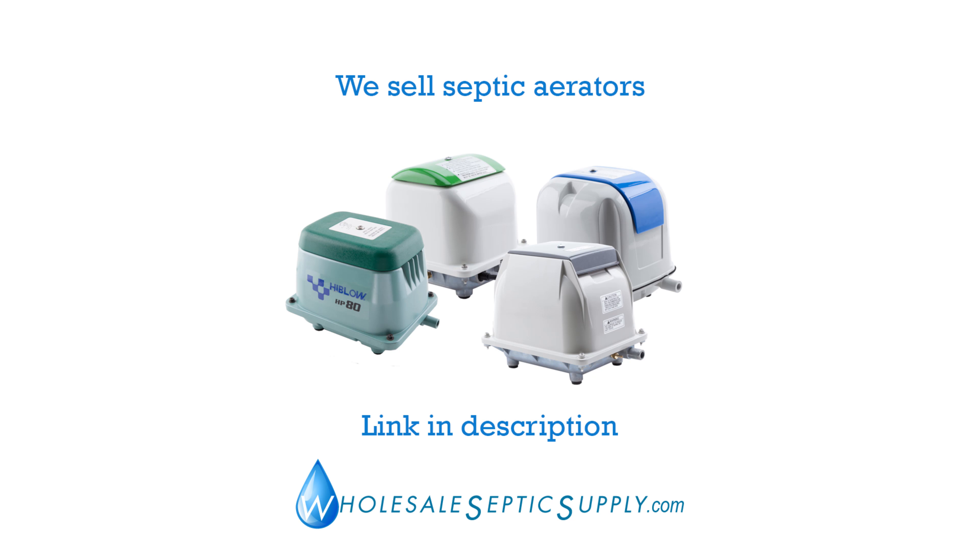When any of these pumps get a red dust inside, it's pretty much time to get a new pump. It's an iron oxide from the coils, and it's a good indicator that the pump has seen the last of its days.